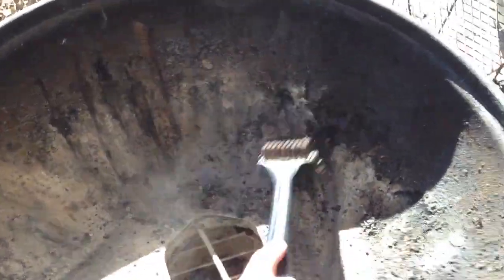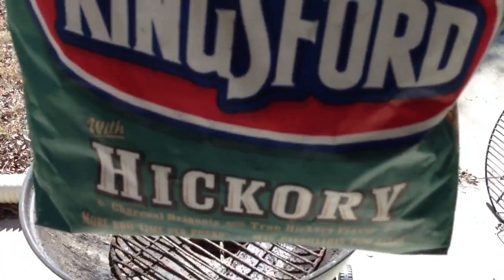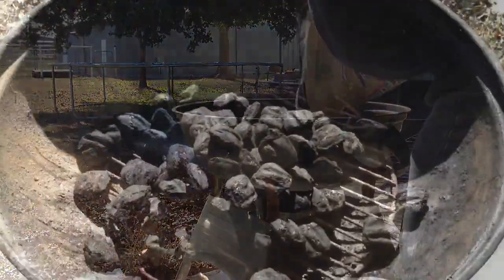I like to get the hard part of that bristle, scrape as much as I can down, and then brush it up or rough it up like that. Then I'll re-empty my can. At this point, we're gonna go ahead and start cooking on it. I like to throw my briquets in there.